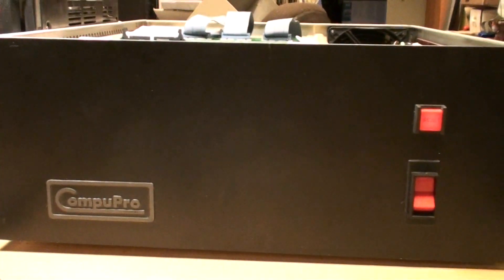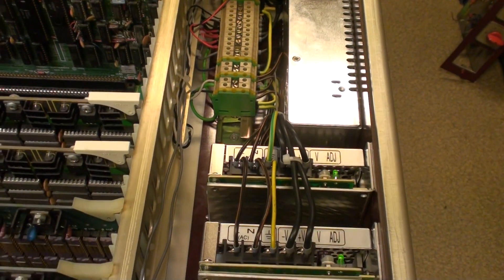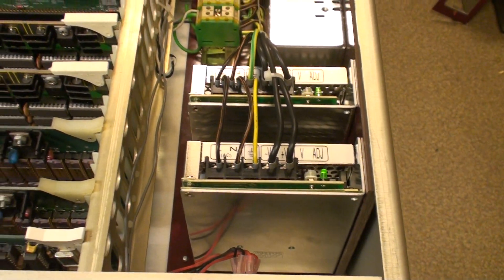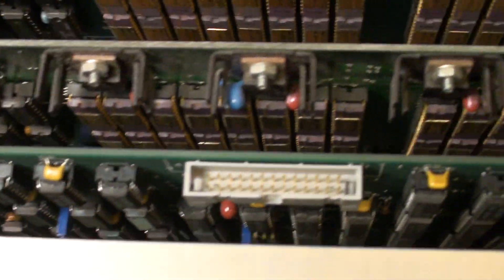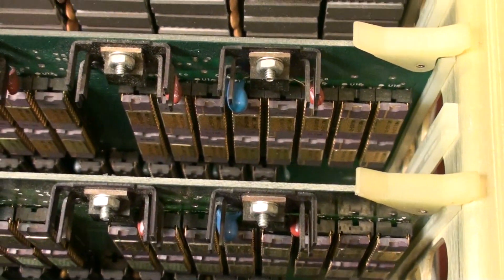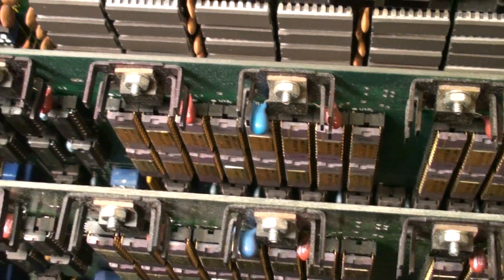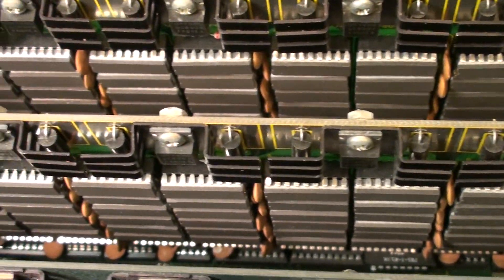The computer is in the CompuPro enclosure. It gets new power supplies for plus 8 and plus 16 volts. This is the CPU. Two RAMs — 110 ones, each 64K — and two 32 RAMs from the CompuPro.